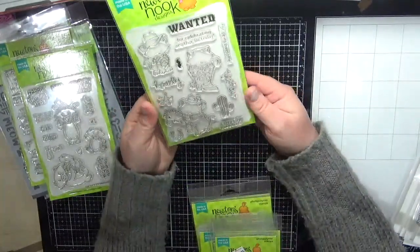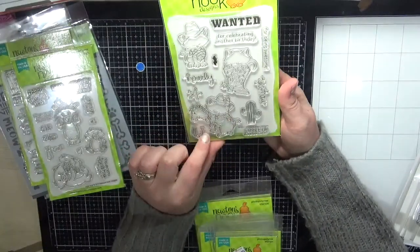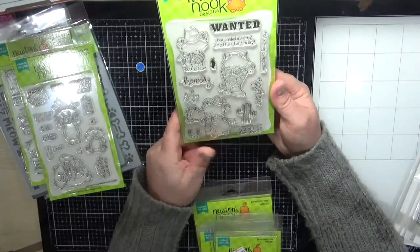Next is Newton Rides West — super cute for some country cards. Again, some little kids' birthday cards — this would be absolutely gorgeous on those.